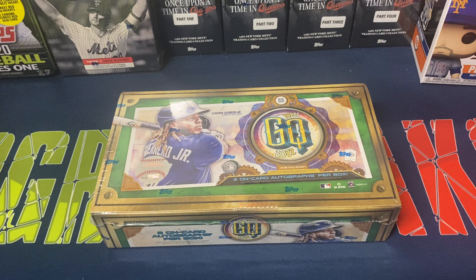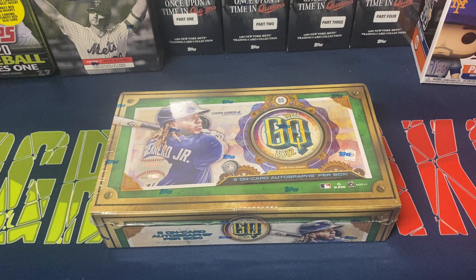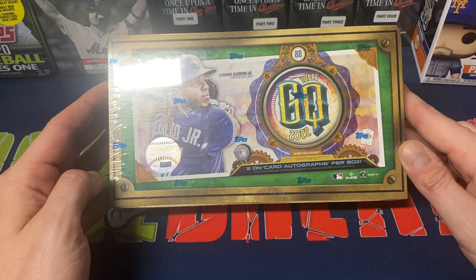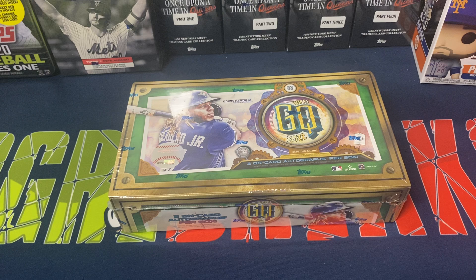Hey everybody, Ogre here again for Ogre Breaks doing a little box opening. I got one of the hobby boxes of Topps Gypsy Queen 2022 Baseball. One of these products is usually something I like a lot. I usually open up a hobby box and sometimes some retail of it as well. Occasionally I might buy two hobby boxes, but my local LCS had it for $140.